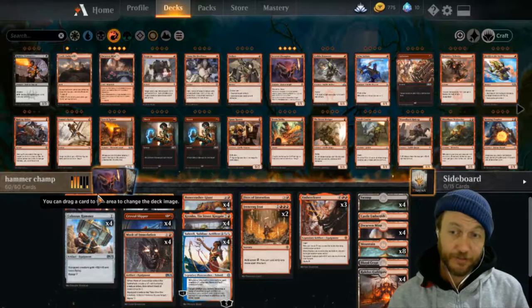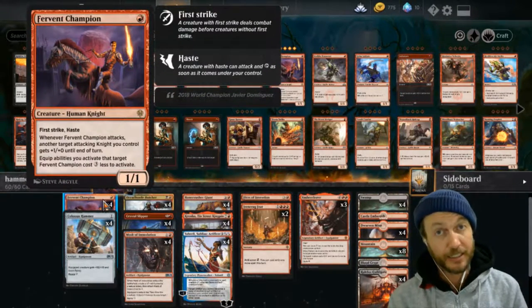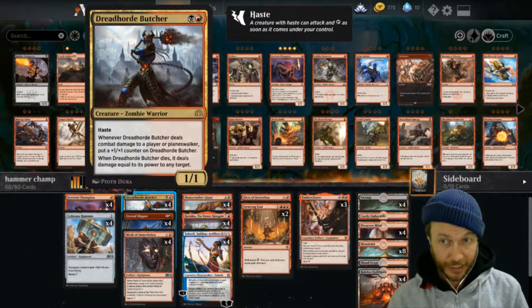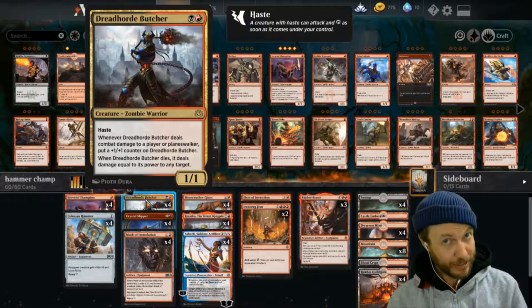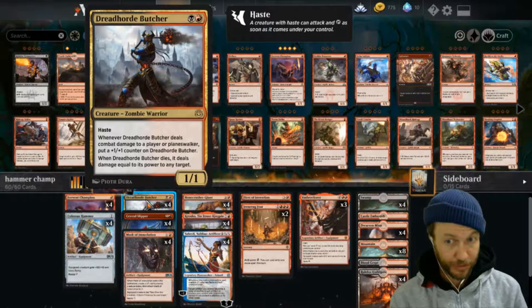The other way is with our Fervent Champion - we can attach the hammer for free, so that's already really nice and haste is a big player in this. Dreadhorde Butcher is another haste creature, which is beautiful, but if we attach the hammer to him and he dies, that's going to do 11 damage to face. So that's broken - they don't want him to die.